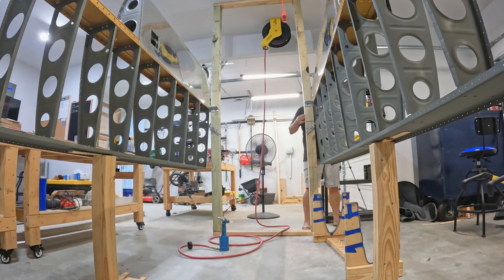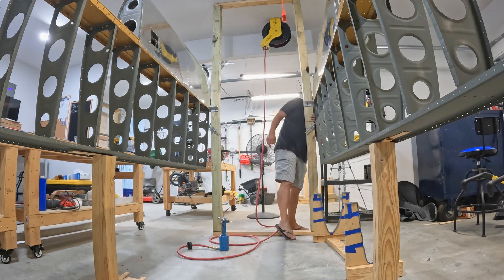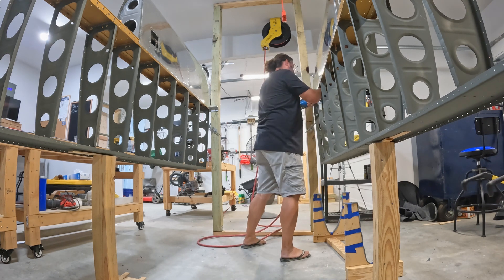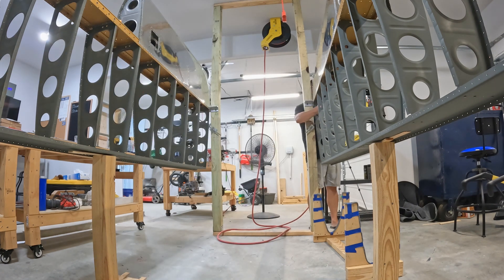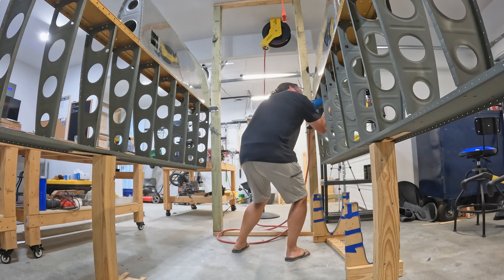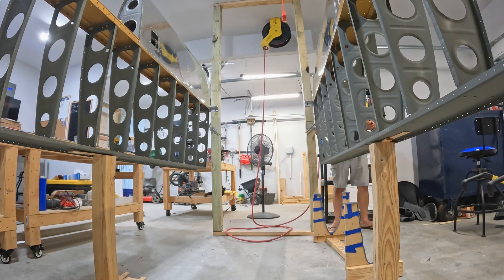Later on there will be many more opportunities to use this tool on the wings where the call-outs are for pulled rivets. I also believe there are many pulled rivets in the fuselage construction, so I'll be happy I have it. Here I move into the right wing and my tempo picks up dramatically once I've got a rhythm going.